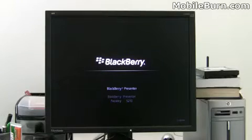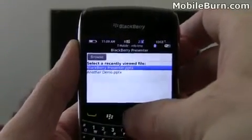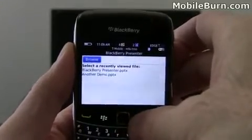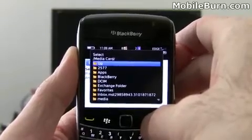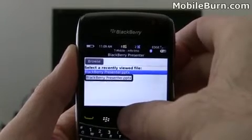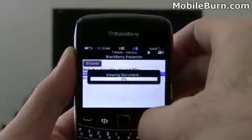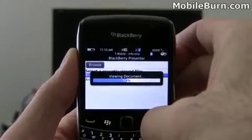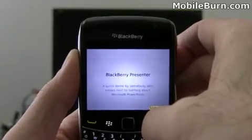Now let's take a look at the application on the BlackBerry device itself. Here's the application running on a BlackBerry Bold 9700. You can see it allows you to browse through memory cards to look for files you've copied there. It can also be used to access presentation files sent as an email attachment. I'm going to call up one of the previously loaded PowerPoint presentations — it takes a couple of seconds to load up.